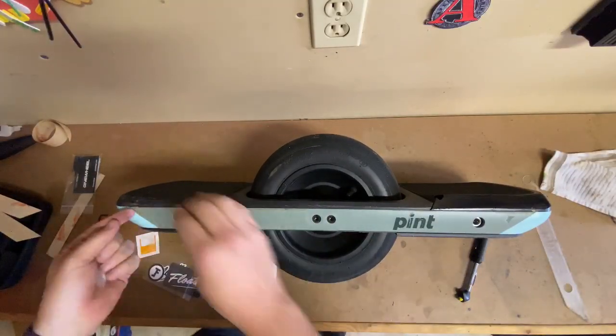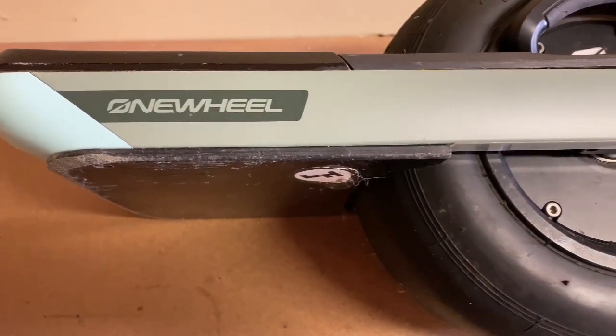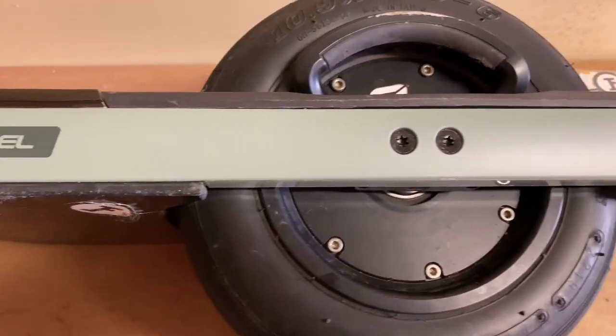Here I am removing the Float Life rail guards, and as you can see they did a great job of keeping those rails in perfect shape.